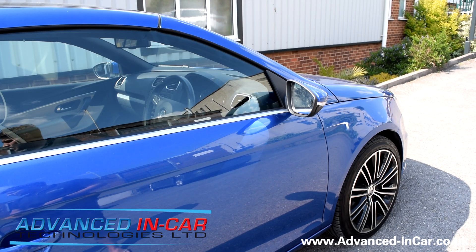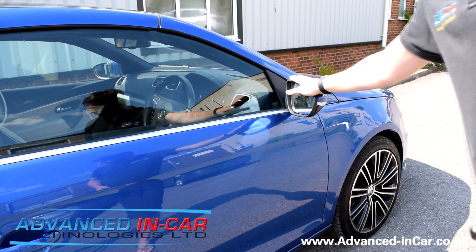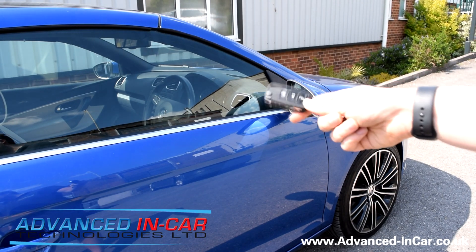Hi guys, it's Tim from Advancing Car Technologies. Today we've been doing a few bits on this VW EOS. We've done the remote roof module and all that sort of stuff. Now one of the things we wanted to do — this car has got the factory folding wing mirrors already, so you've got a little turn switch inside the door, but we wanted to try and get it to work on the keys.